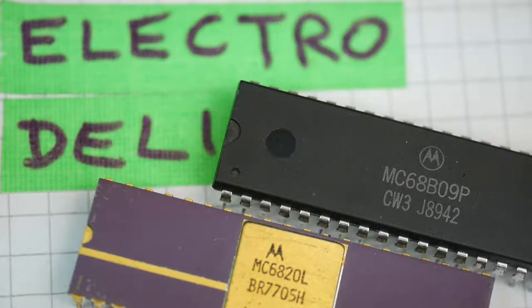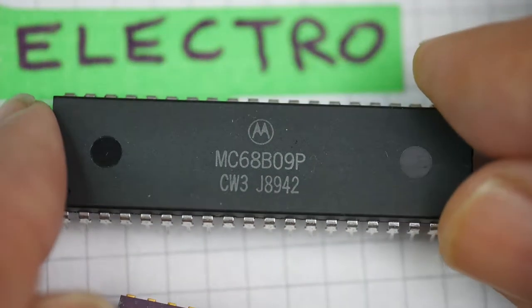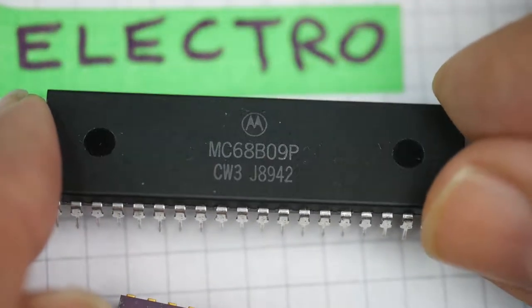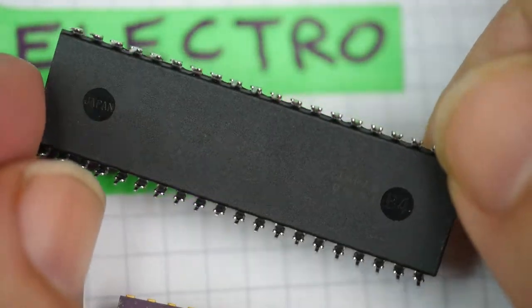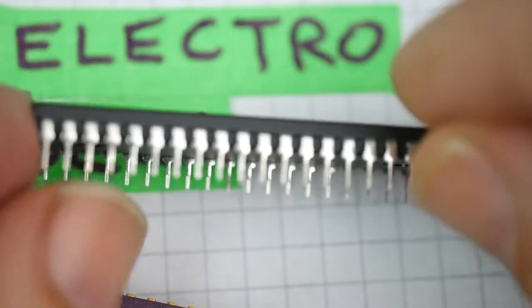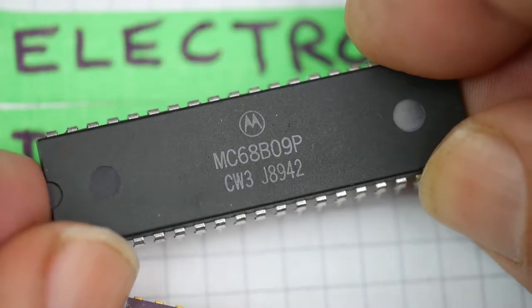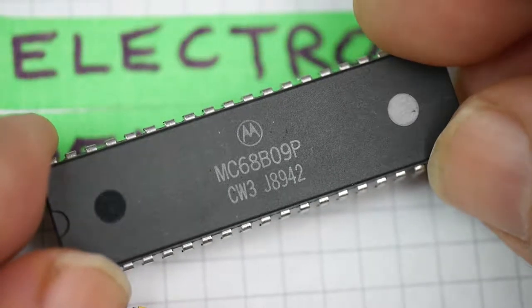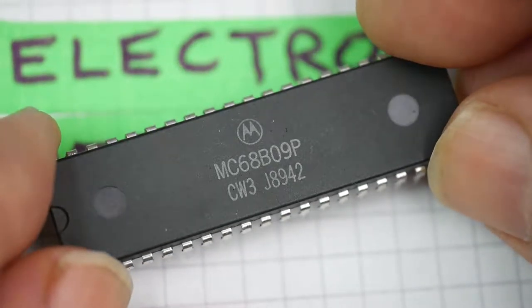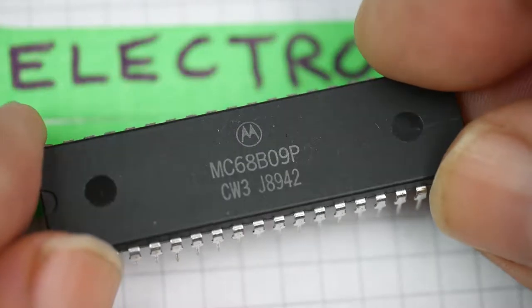Welcome back to the Electro Deli. Today's delicacy is chips, but not just any old chips like this one — the 68B09 from 1989, a design done in the late 70s, an 8-bit microcomputer processor chip. Very widely used in all sorts of pinball machines, video games, even some HP test instruments, and a chip like this is in the Dragon 32, the Vectrex video game console, and also in the TRS-80 Color Computer.